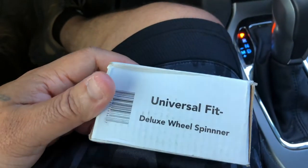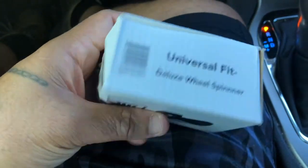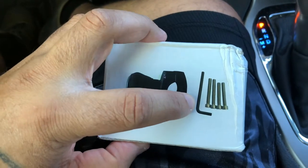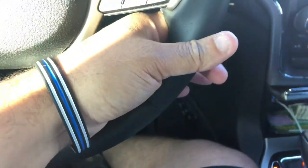Today I'm going to show you how to pop this on. I got this from Amazon — I think it came to about $23. It's heavy and comes with all the tools: there's your spinner, an Allen key, and three different sets of bolts depending on the thickness of your steering wheel.